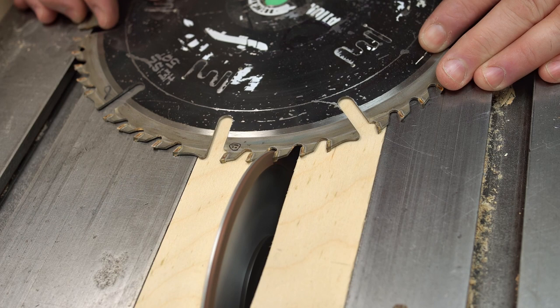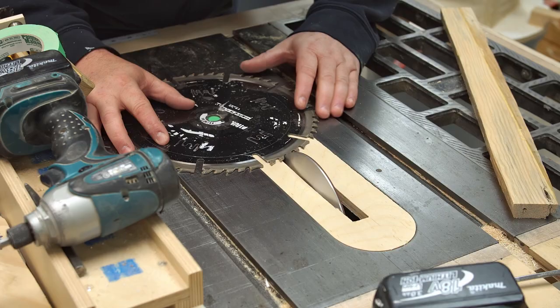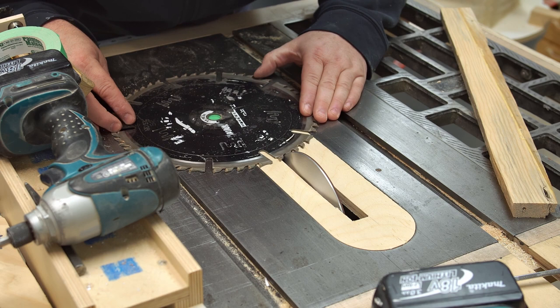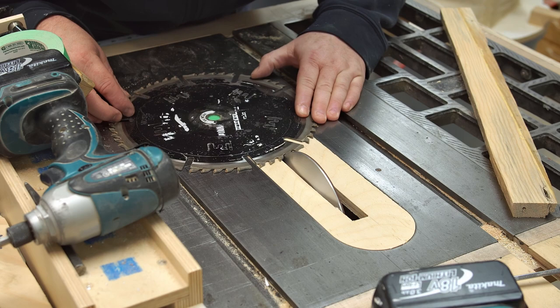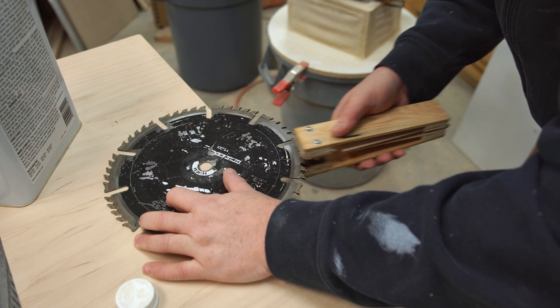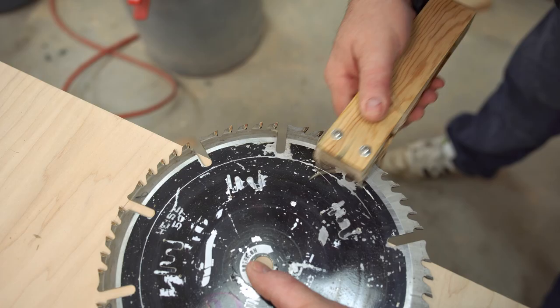I noticed while sharpening that there are a few teeth that are chipped, but I don't think that's going to have a major impact. Some of you might ask whether I'm going to sharpen the top of the tooth as well — while it would be better to sharpen both the top and the face, it's not strictly necessary, because you wind up with a sharp point if you just sharpen the face. Before testing I'm going to clean the blade, which I should have done before sharpening — this will get rid of the resin on the sides of the teeth, and that alone will make a big difference in making the blade seem sharper.